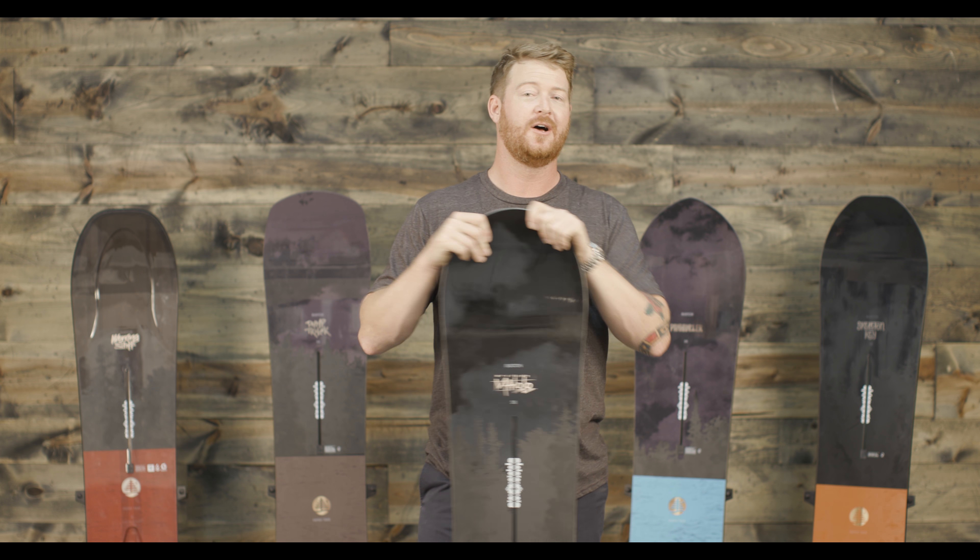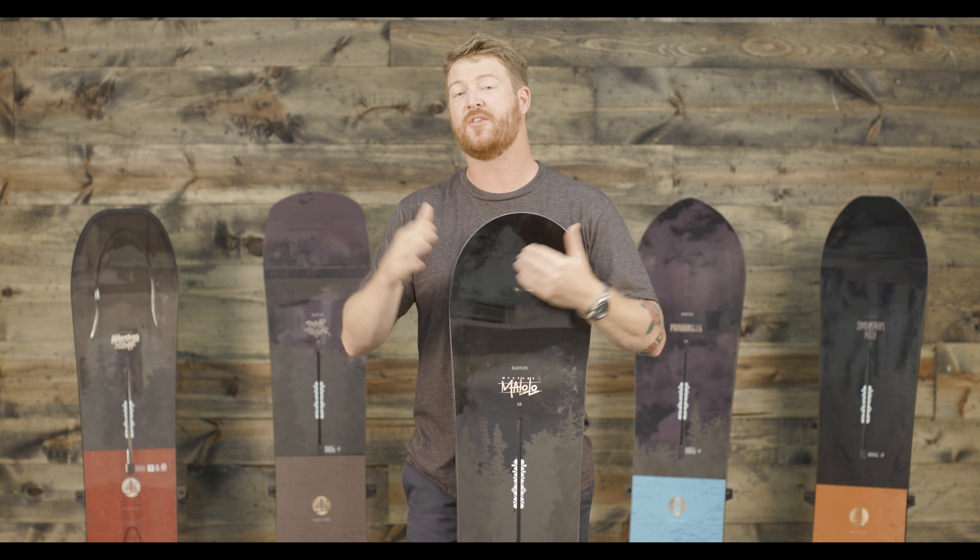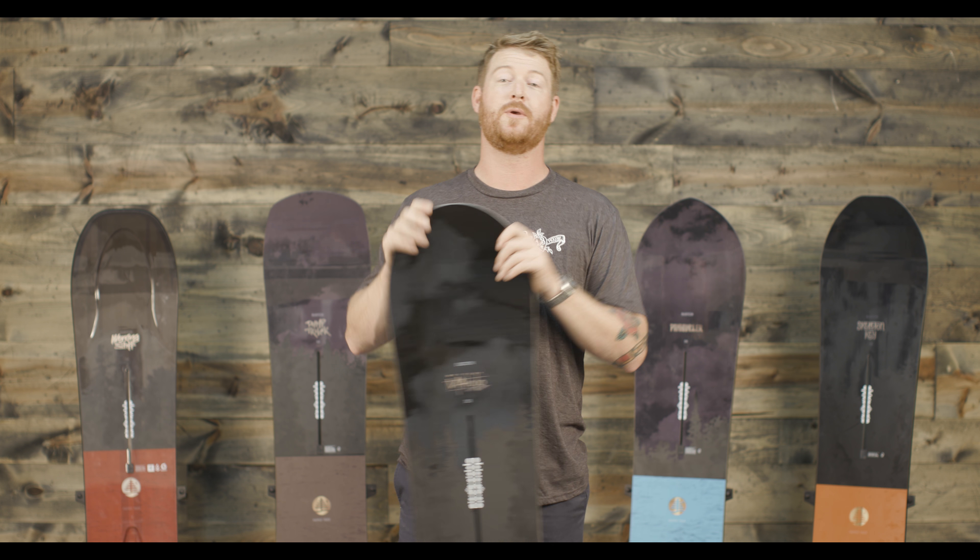So when you ride some of these decks on groomers, they actually feel like a twin board, but outside of the nose's contact point the boards are gradually bigger and sweeping.